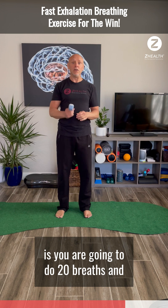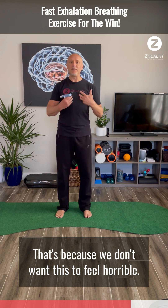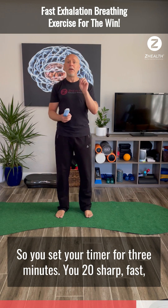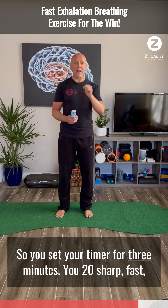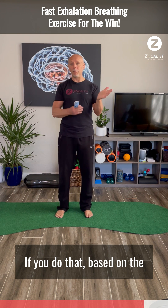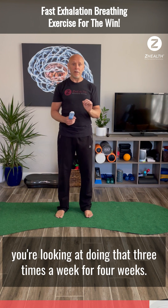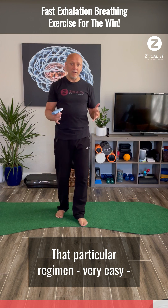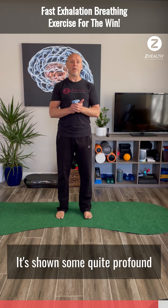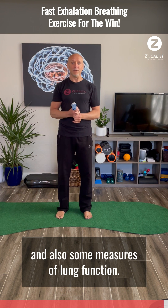The way we're going to do this is 20 breaths in three minutes. That's because we don't want this to feel horrible — it doesn't have to be super fast or super intense. Set your timer for three minutes and do 20 sharp, fast, instantaneous exhalations after a full inhale. Based on the research, you're looking at doing that three times a week for four weeks. That's literally nine minutes per week, and it's shown quite profound effects on improving respiratory muscle strength and some measures of lung function.